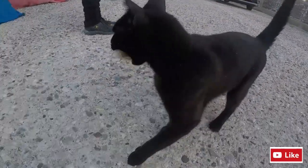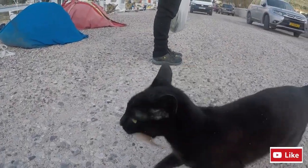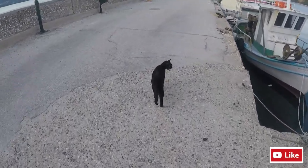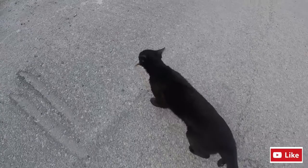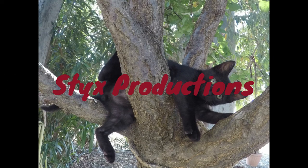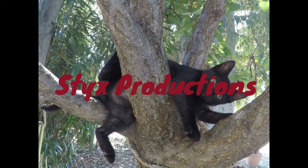Thanks, what you got? She got a fish — a grouper. Baby grouper? Sticks, can I have a bite? Come here, Sticks.